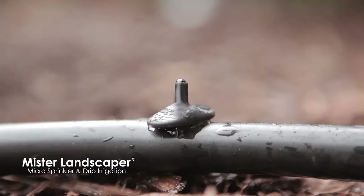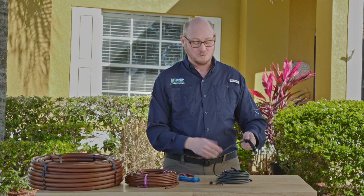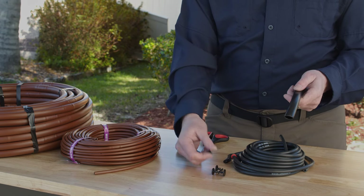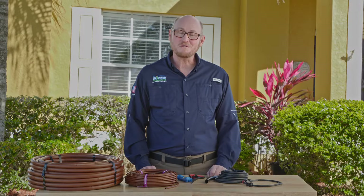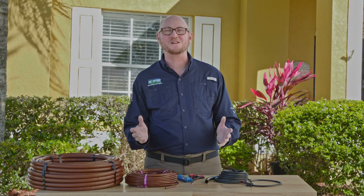Now once you place the dripper next to the plant, let's just say you change your mind and want to move it — no problem. You just snap that out of the tubing, take one of our goof plugs, and literally just snap it right into the side of that tubing and that seals it. For more information on Mr. Landscaper's drip irrigation products, click on the link below.